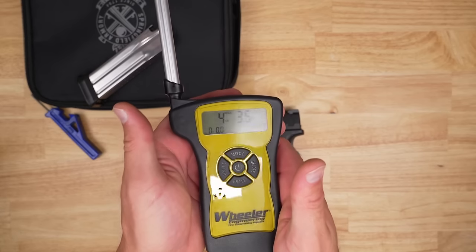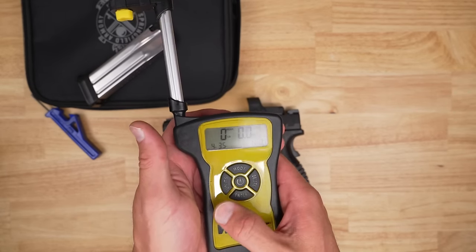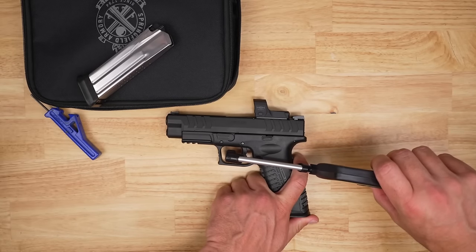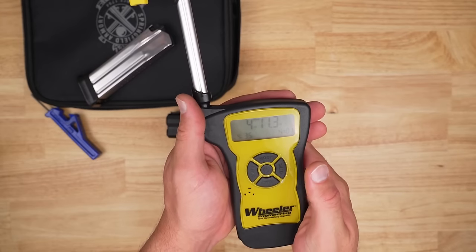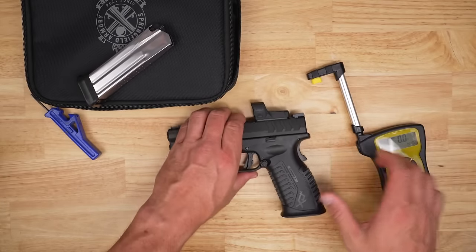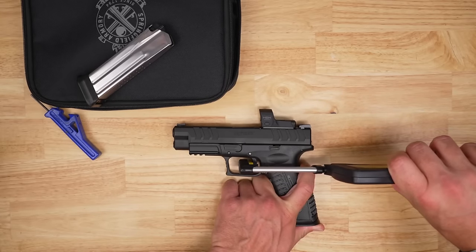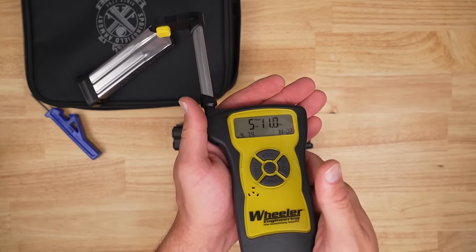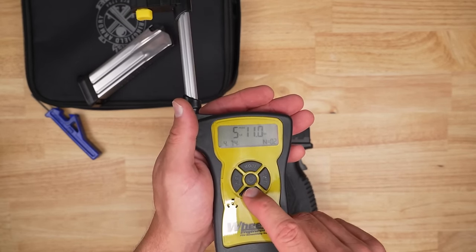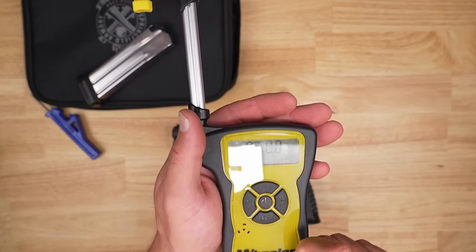Let's do some pulls on the digital Wheeler trigger gauge. I'll pull at different places on the trigger shoe to give the best average. That first one: four pounds, three and a half ounces. Second pull: four pounds and eleven ounces. Pulling a little bit higher this time — that jumped up a little bit higher, and that's why I always tell people placement on that trigger shoe matters. That was five pounds, eleven ounces, for an overall average of four pounds, 13.9 ounces. Not bad at all for that trigger.